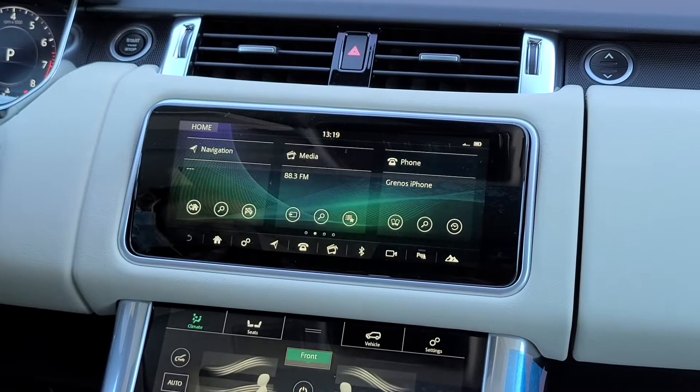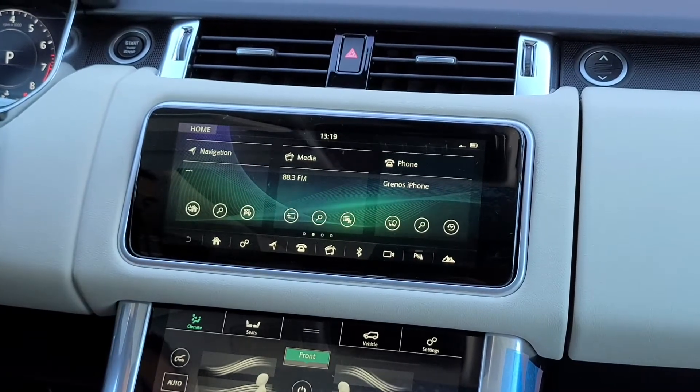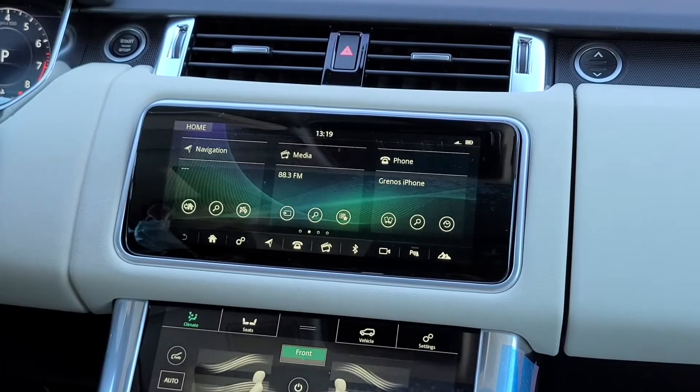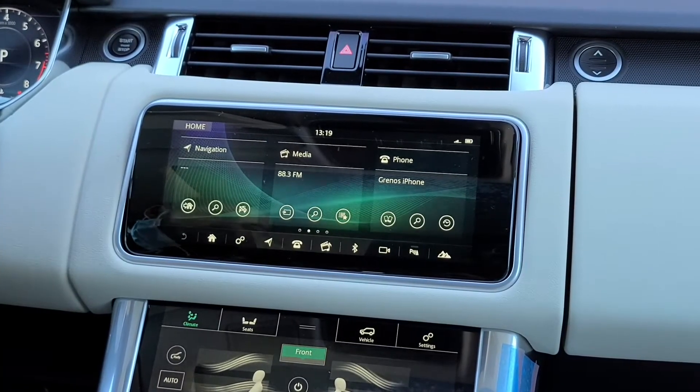For Apple CarPlay and the touchscreen dual system, the USB port is actually in the center console. You'll see two USB ports there — it does not matter which one you use, you can plug into either one.